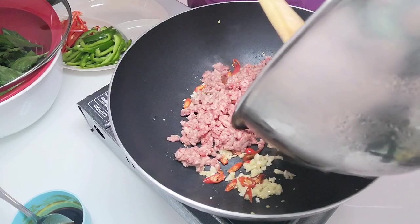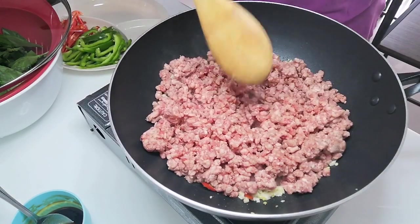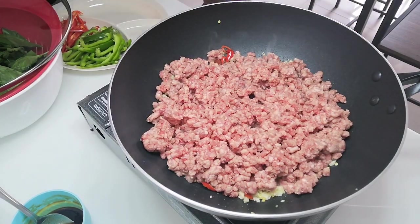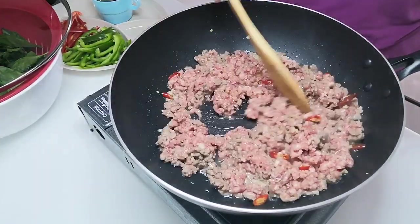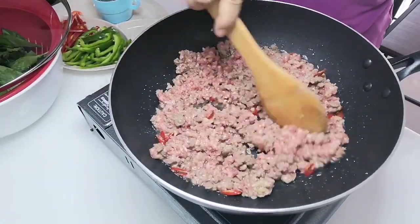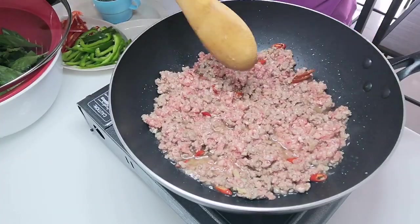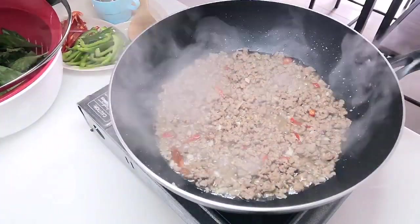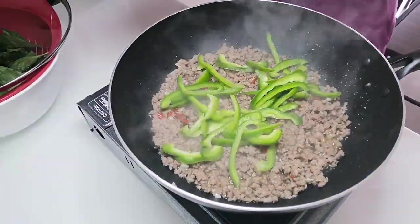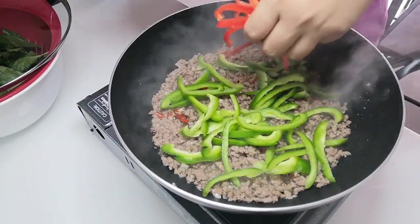I'm then adding the beef — I'm using ground round — and we're just going to sauté and cook the beef until it has changed color. After a few minutes of sautéing, you'll notice the beef releases its own juices. This is the perfect time to use those juices to tenderize the meat. Make sure it's slightly stir-fried and releasing its own oil before you add in the bell peppers.